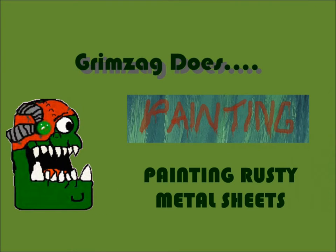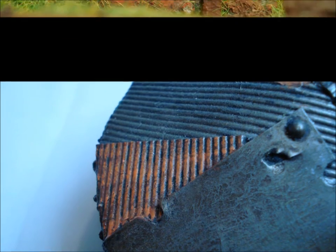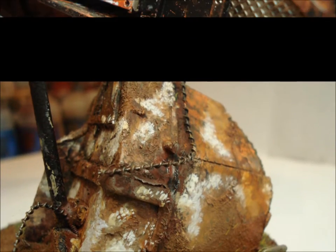What's up guys, it's Grimzag here from Grimzag Does Painting with a tutorial for you today. We're going to be doing a quick way of doing rusted armor plates on your vehicles or terrain. I've used this technique on bases, terrain, scenic displays — everything from rusted fence posts to destroyed vehicles. It works really well, it's really easy, really quick. Without further ado, let's get straight into it.